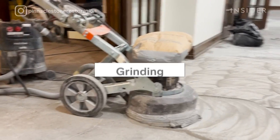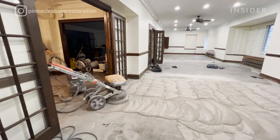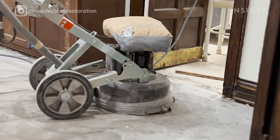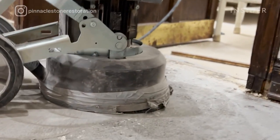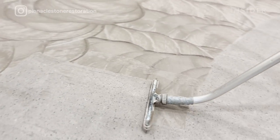Then we grind the terrazzo floors with grinding machines using diamond discs. We use coarse, medium, and fine grits to flatten the terrazzo. It's very important to level and flatten terrazzo floors for the honing process and for the polishing process.